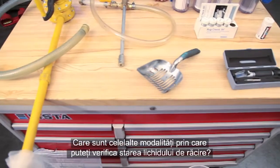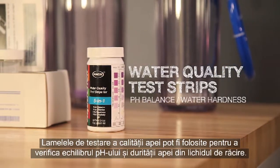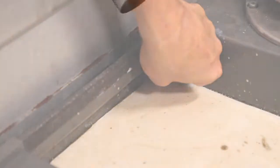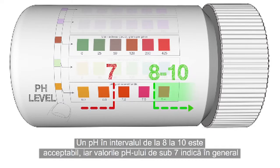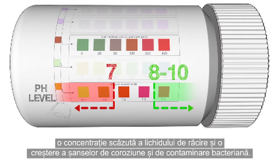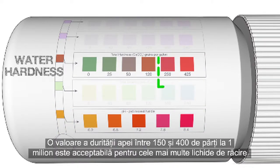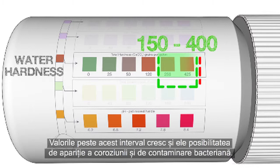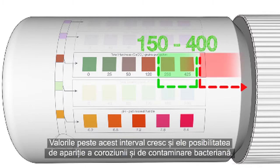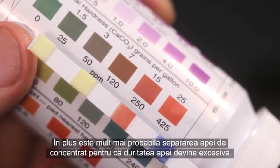What other ways can you check the condition of your coolant? Water quality test strips can be used to check the pH balance and water hardness of your coolant. A pH balance in the range of 8 to 10 is acceptable. pH readings below 7 generally indicate the coolant concentration is weak and increase the chance of corrosion and bacterial contamination. A water hardness reading between 150 and 400 parts per million is acceptable for most coolants. Readings above this range also increase the chance of corrosion, bacterial contamination, and separation of the water and concentrate.